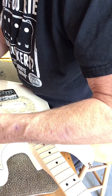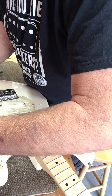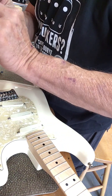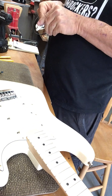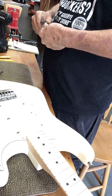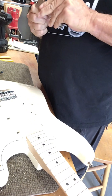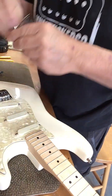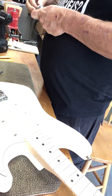There are a lot of other expensive luthiery suppliers. We lost Luthier's Mercantile this year — they had really good stuff, and I bought stuff off them. You know what? I hate this jack. It's one of those cheapo jacks. So what we're going to do is take this jack off and put one of the new Posi-Tone jacks on here.